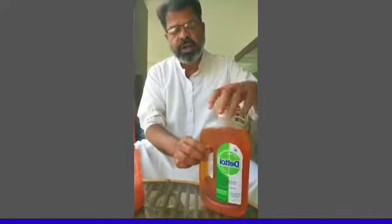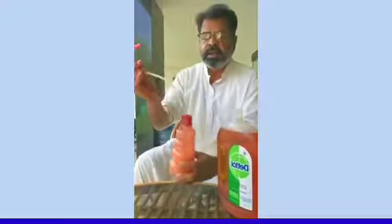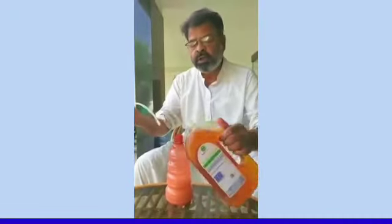My name is Mudeen and I am telling you that this is the case of coronavirus. After taking this spray — this spray is used in the house. You can close it and put it in a little bit, then use it.